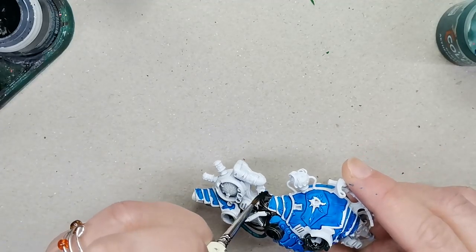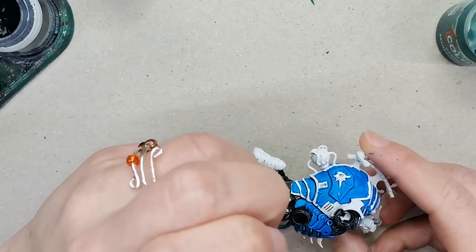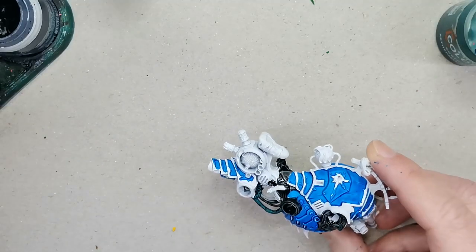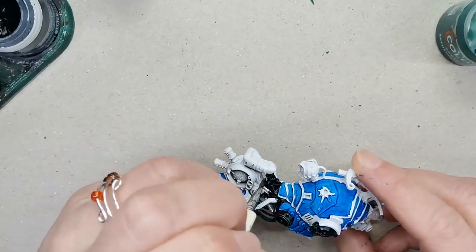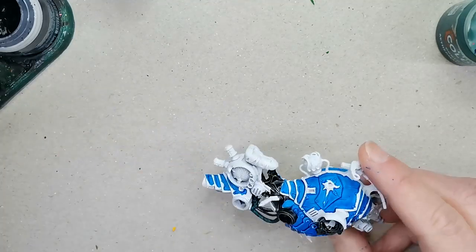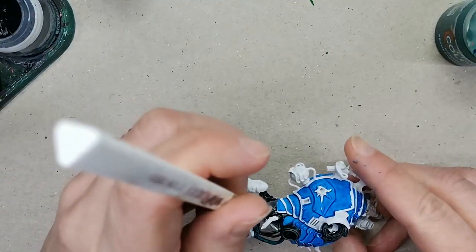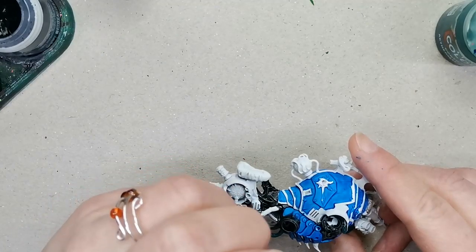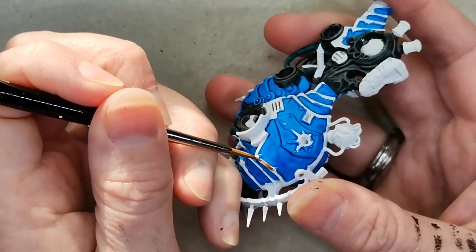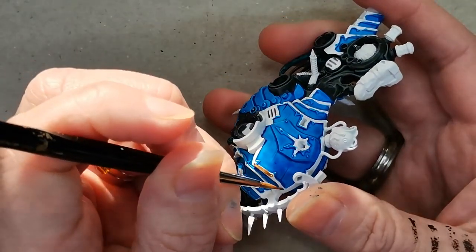It sounds a little bit lazy, but all the bits and pieces that I'm not particularly interested in, I am just painting using a black contrast paint — this one is the Black Templar. Just because then when I'm basically done with the model, I'll just highlight it with a little bit of silver paint. I don't have to go into too much detail working on that, just because it's the armor plates that I want to focus my time and energy on.